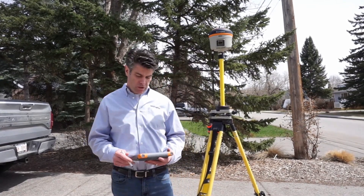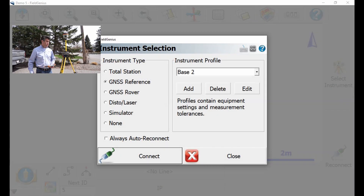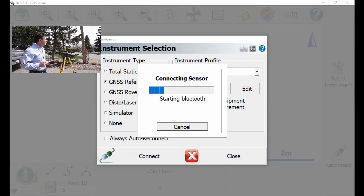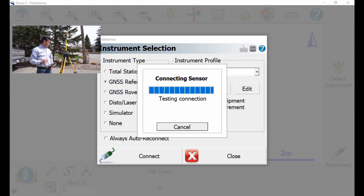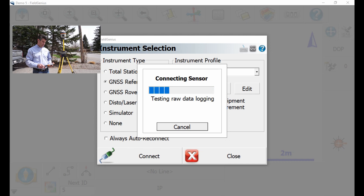The first thing you do is select the instrument and connect to it with Bluetooth. Once connected, you'll see the Bluetooth light on and you know you're connected. It's initiating GNSS — it's almost done. Data logging some raw data.